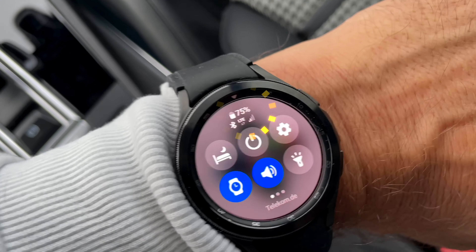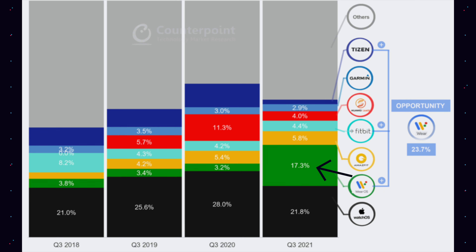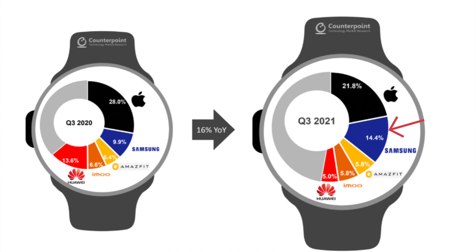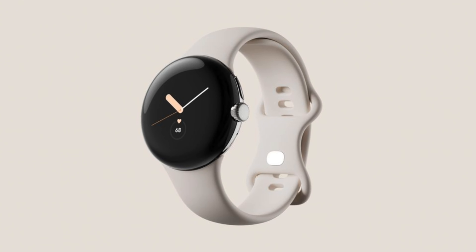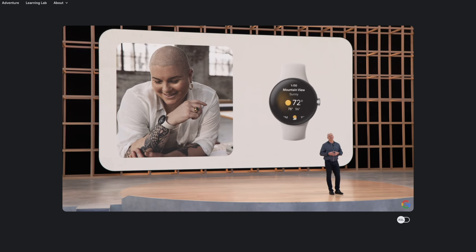Many people are not happy with this, including myself. From a company's point of view, like Samsung's perspective, the Galaxy Watch 4 is really the only watch that has invigorated Wear OS and is the best-selling Wear OS watch. No Pixel watch — the upcoming Pixel watch will take that away, and I am very certain about that after seeing what Google has in store.